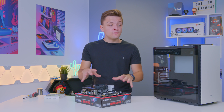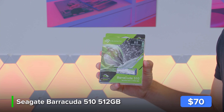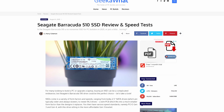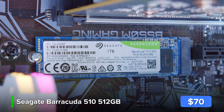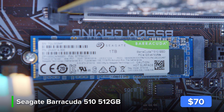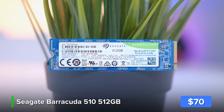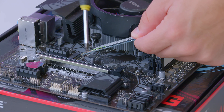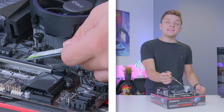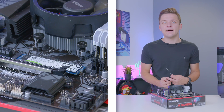The final component to install into the motherboard before moving to the case is the SSD storage. I've picked up a Seagate Barracuda 510 — one of my favorite drives ever — in a 1TB capacity, with a 512GB option also linked in the description if you want to save money. You can commonly find the 500GB drive for around $70 brand new. The drive installs into the M.2 slot just above where the graphics card will go. Remove the pre-installed screw, slide the drive in at a 45-degree angle, push it down, then fasten it back with the screw.